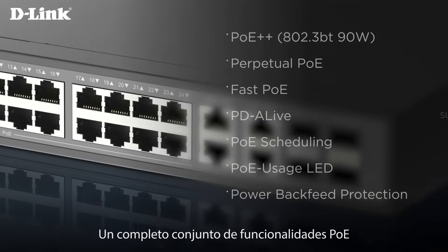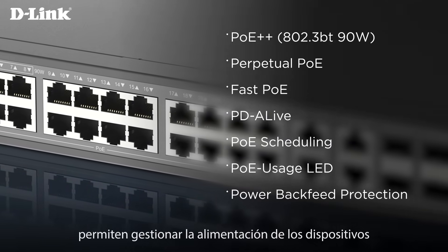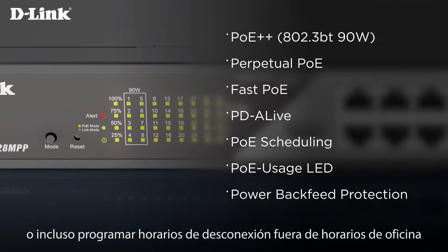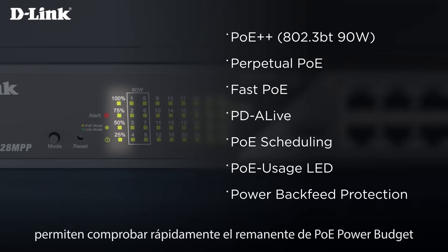A wide range of smart PoE capabilities are available to ensure uninterrupted power delivery to keep your PoE devices up and running. PoE status LEDs are also available to let you quickly determine your remaining PoE power budget.